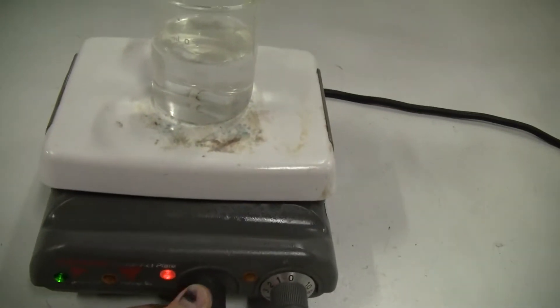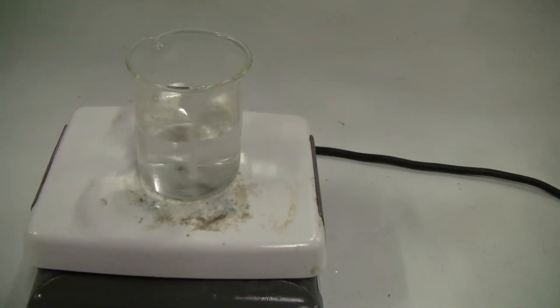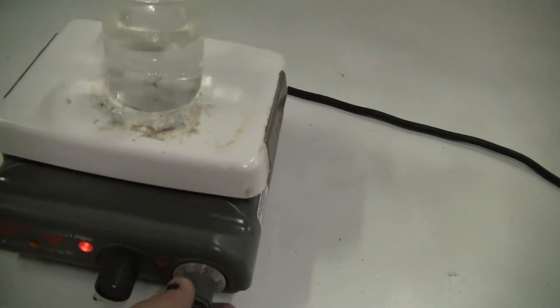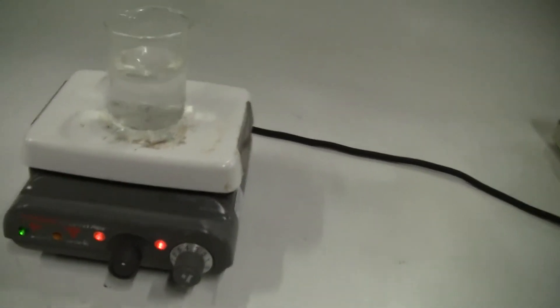Start it up, there's the stirrer. Put some heat on. A little cosmetic wear, but it works perfectly.